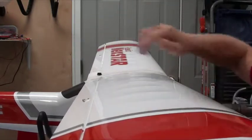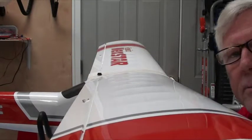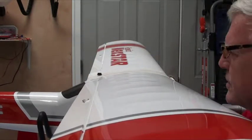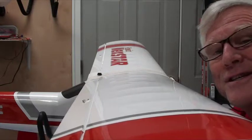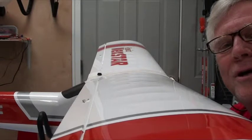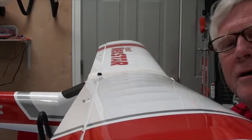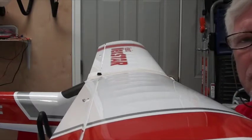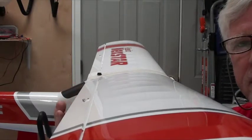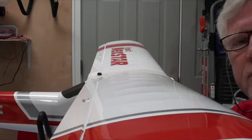Tighten it just a little bit more — now this shouldn't move, and your wing's on. Thank goodness. I'll be back in the next video and show you how we do the control throws for all of the ailerons, elevator, rudder, and so forth. Hope you enjoyed this one.